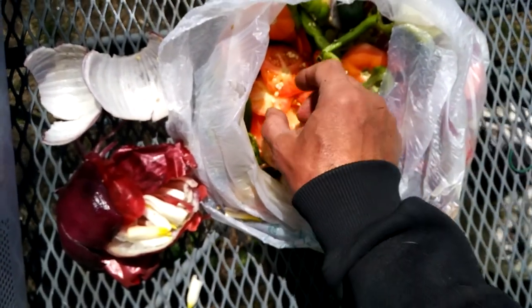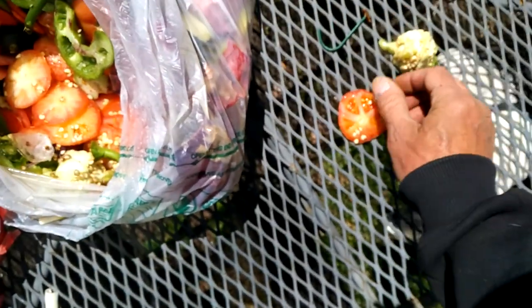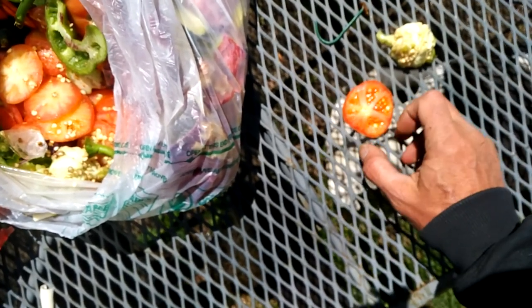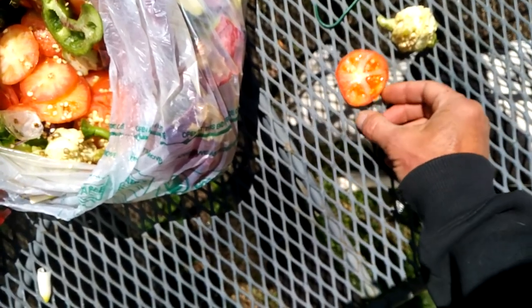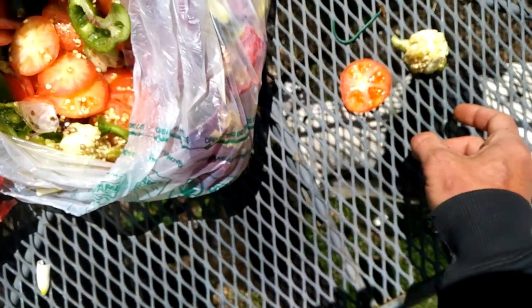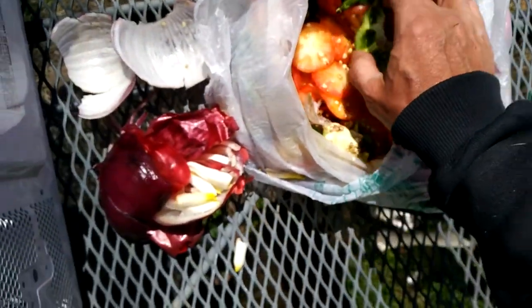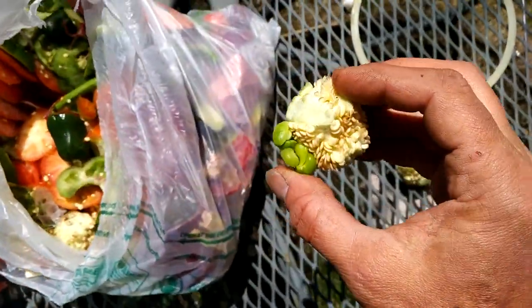We got some tomato seeds in here, some green pepper ones stuck on it. The white ones are the green peppers but there's some nice tomato seeds in there. You just need one seed to make 20 or 30 tomatoes for the summer.